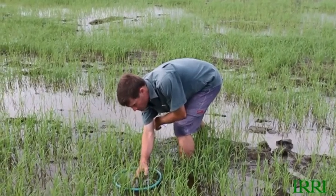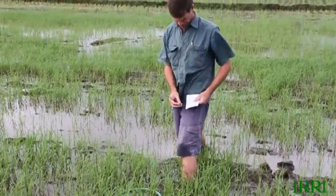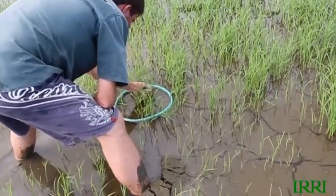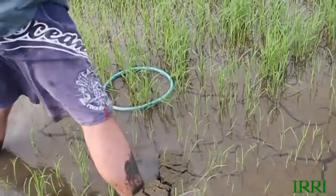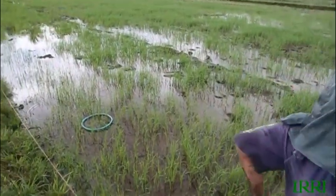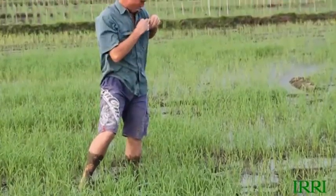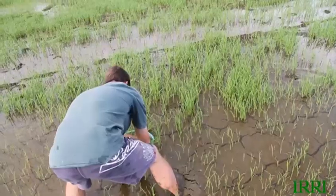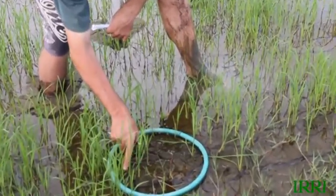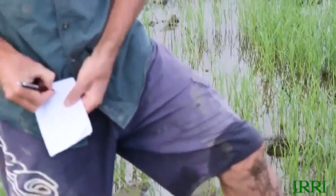Today we're measuring the plant density in the field. Plants have started to tiller, so it's getting a little difficult to count, but still okay. I'm using a 0.1 square meter ring made from garden hose — you throw it at random over your shoulder to guarantee a fairly random sample at several locations. Results averaged about 13 plants per ring, or 130 plants per square meter. The lowest was one plant per ring and the highest was 32, so there's a lot of variation, but I still think we're okay.